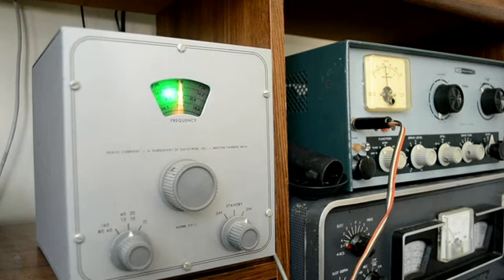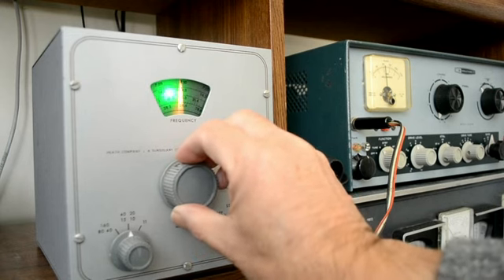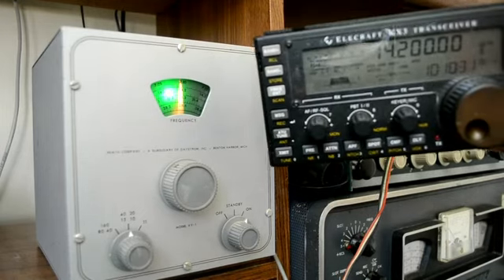We're going to try it on 20 meters. We're around 14.2 — let's just zero it in. Got plenty of good drive, and we're about right on frequency.